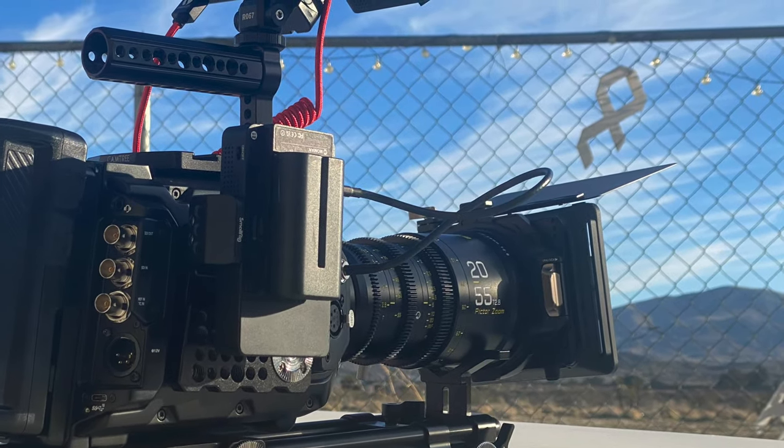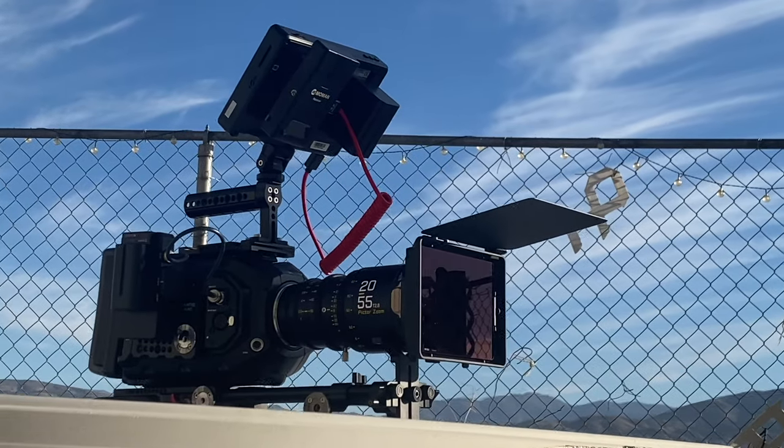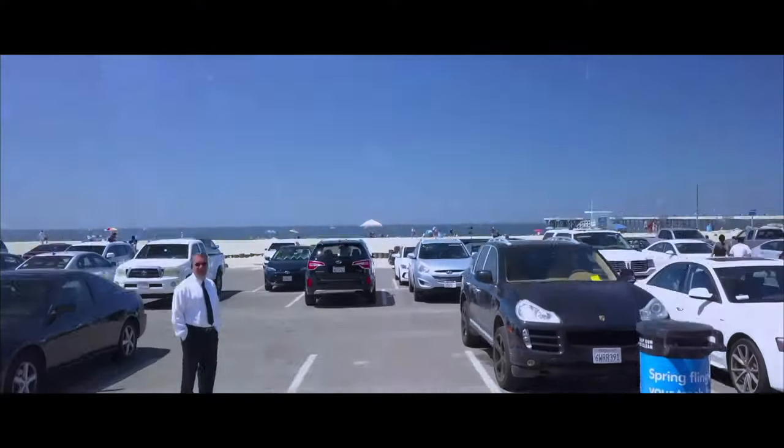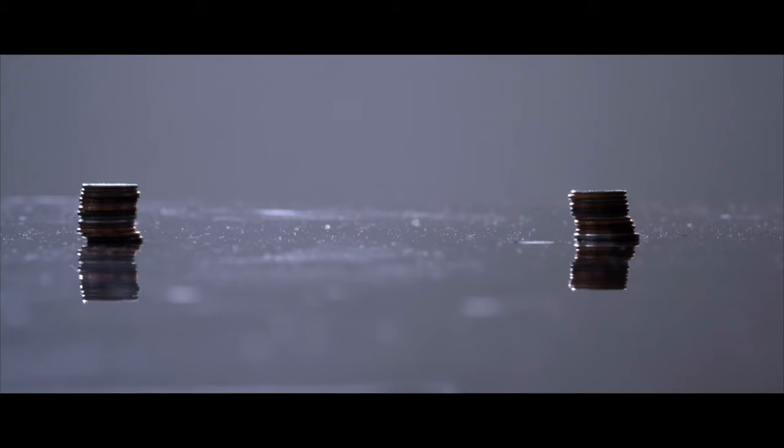Hello guys, welcome to another video on the channel. My name is Alec Godwin, if you're here for the first time. Today we are talking about the Ursa Mini Pro 12K — two issues that you need to know about this camera before you grab it.